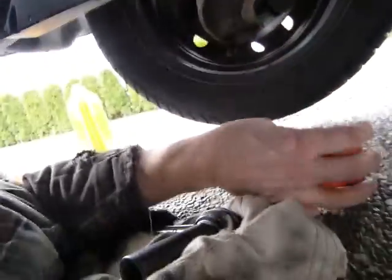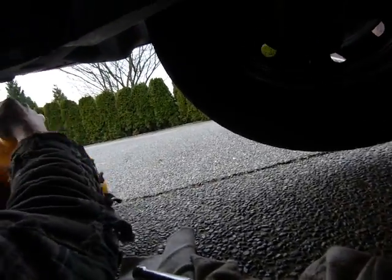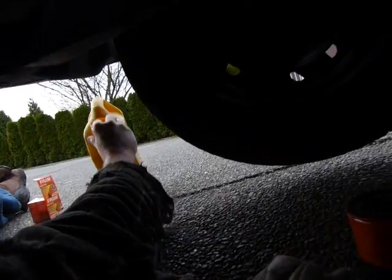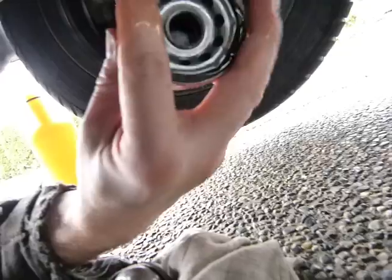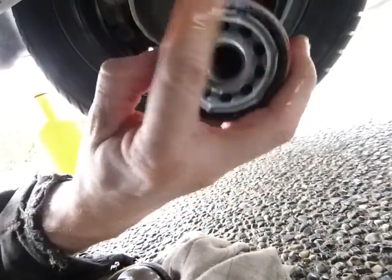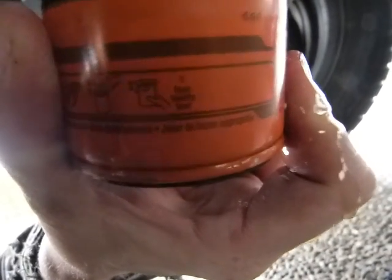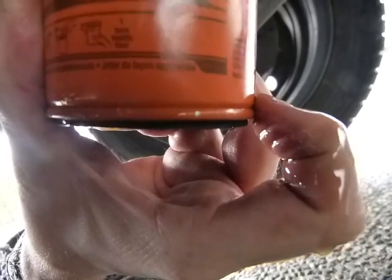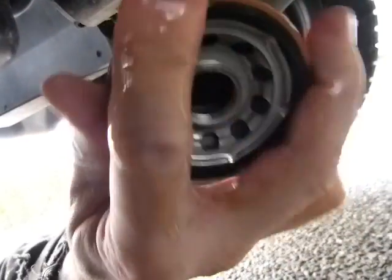I should moisten the new filter's seal with a little bit of oil. I'm just going to grab some of this oil and moisten my hand with a little bit, just like so. This one says one turn after it's in contact with the engine body — the engine block.